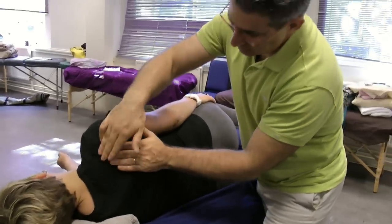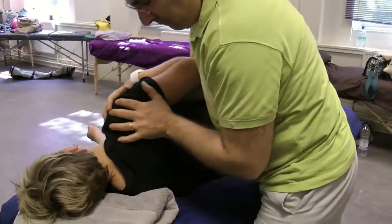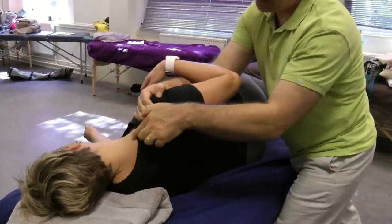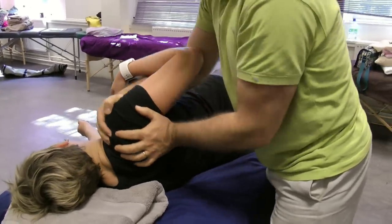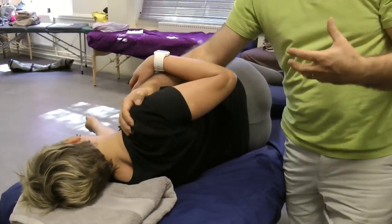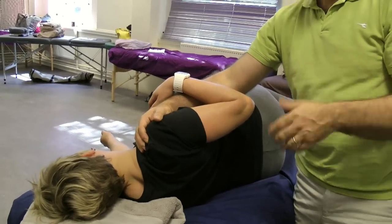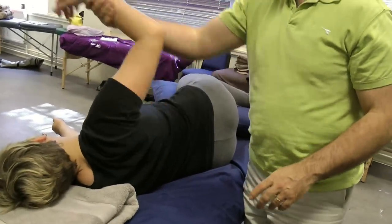So the scapula is a bone that has lots of muscle attachments. Now if I start moving it, what I can do is start stretching these muscles into different positions. For example, now I'm stretching the trapezius muscle. Working with mobilizing the shoulder is actually not so much the shoulder joint itself, but more the muscles — you teach that area to move nicely, relaxed.